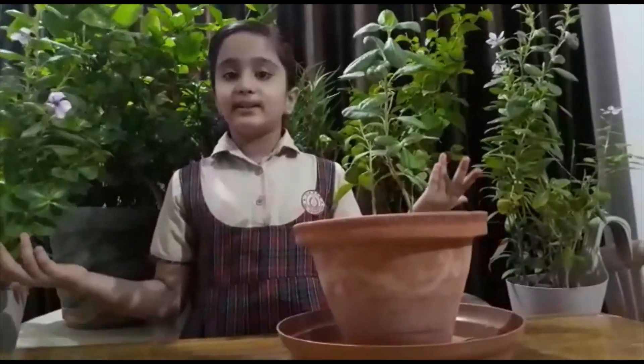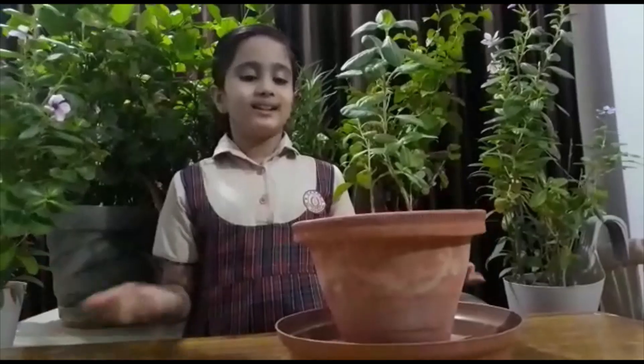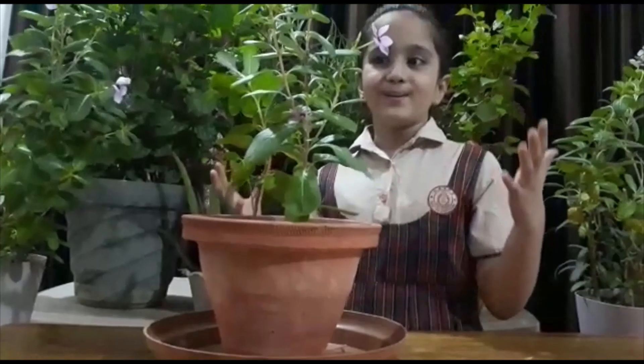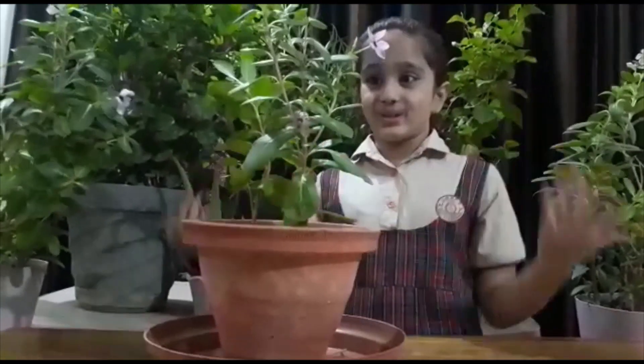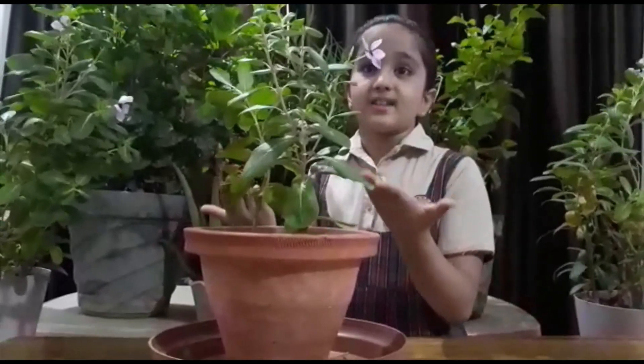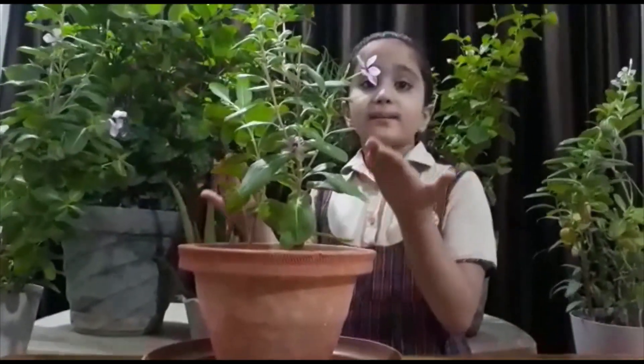After 12 days, my plant has grown very big. We can see some beautiful flowers which are used in our basic medicine.